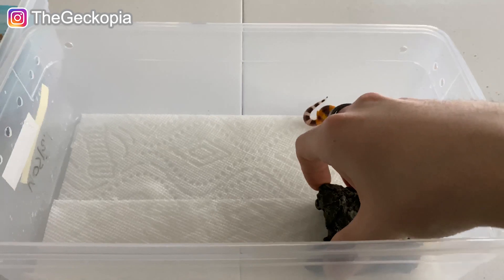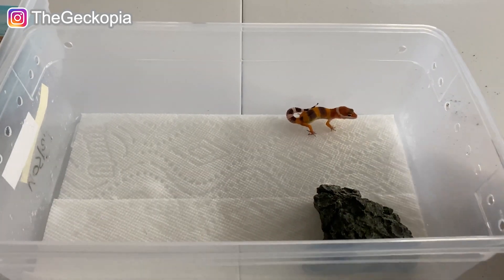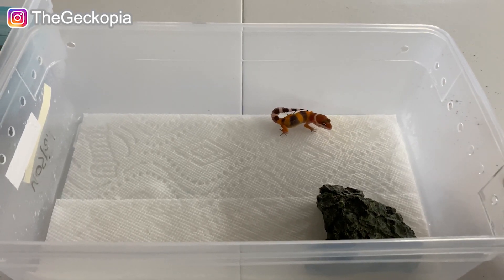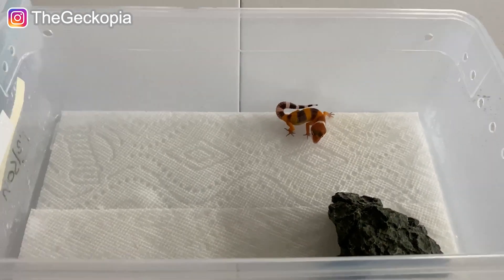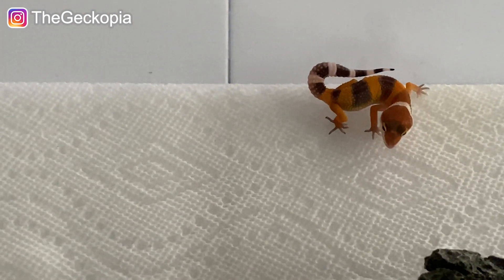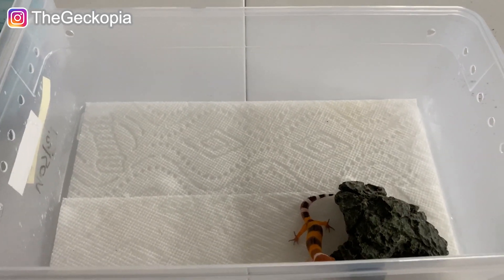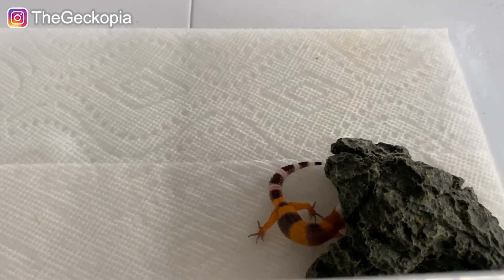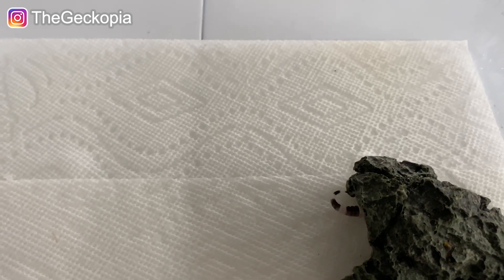It is an orange color. It may look very similar to the previous one, but when you compare both videos — which I do have on my channel — this one has more dark pattern on its back, while the other one has a lighter, more pinkish color. This one is a little bit darker. The good thing is that this boy is very calm and quiet, although he's a little bit shy.